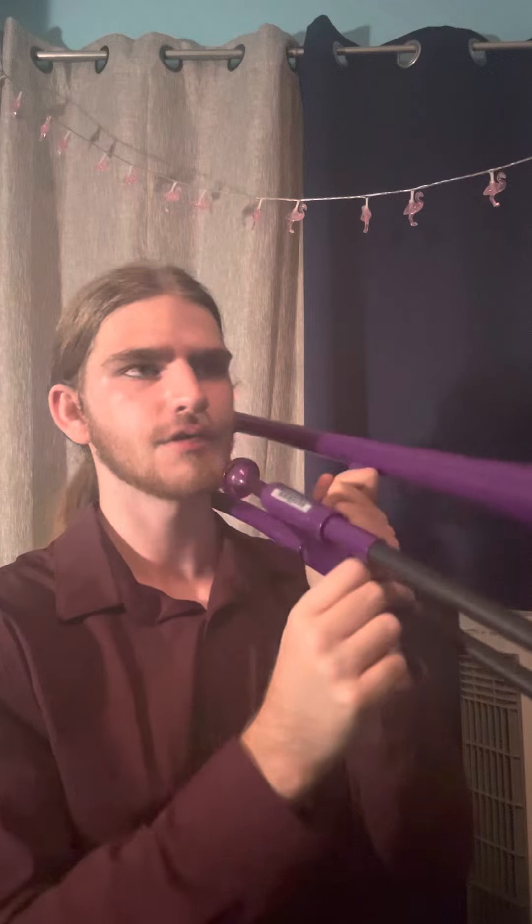Once we're comfortable with that, we can pick a partial. And we'll open up our slide lock so this can move around — nice peace finger thumb. And we're going to start on that sound, that note.